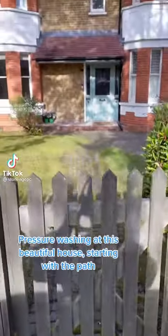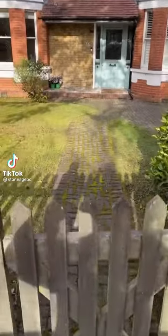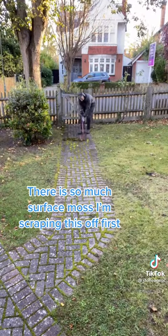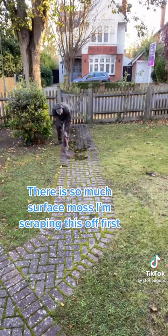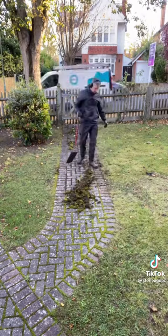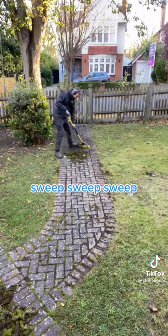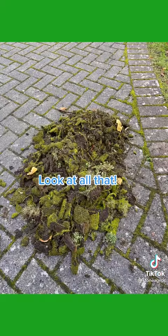Pressure washing at this beautiful house, starting with the path. There is so much surface moss — I'm scraping this off first. Sweep, sweep, sweep. Look at all that.